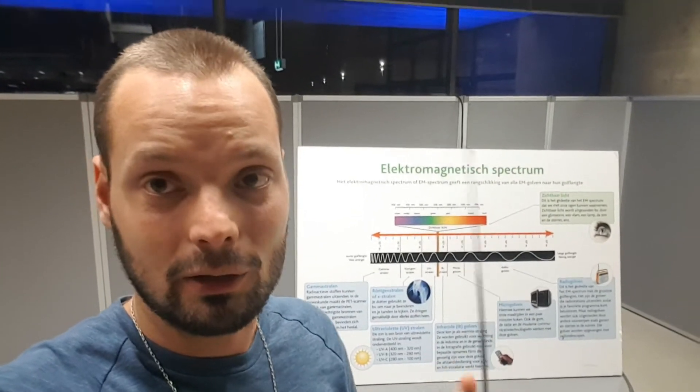My dear YouTube viewers, I wanted to share something today about radiation, and specifically about dirty electricity. I can tell you about it, I can write papers about it, but the fastest way for you to learn what dirty electricity is — I'm going to show you now.